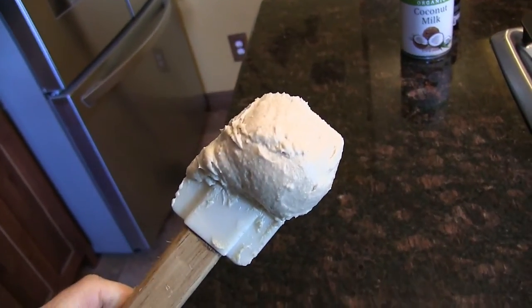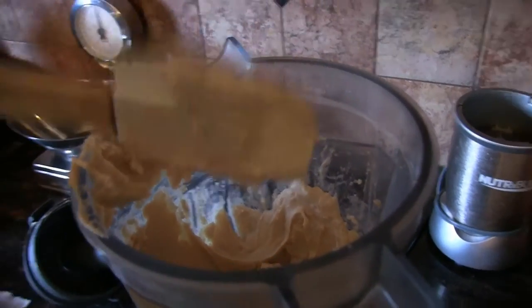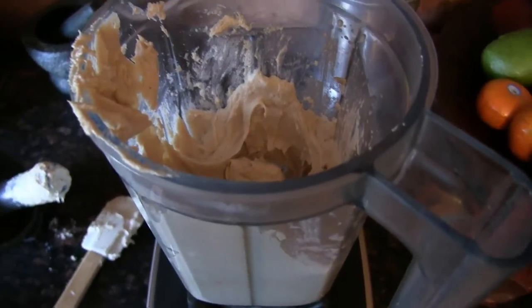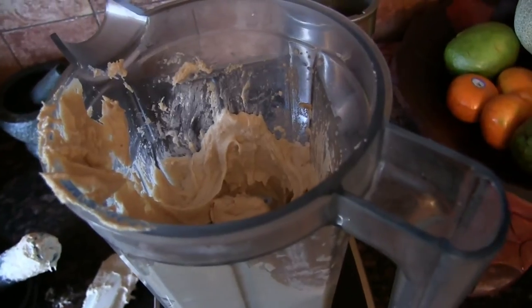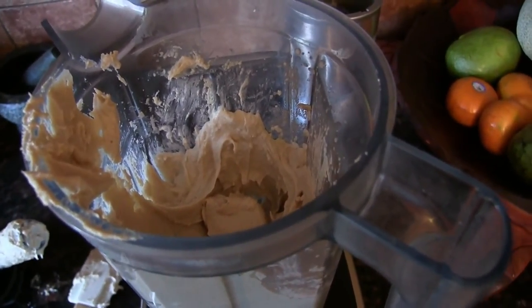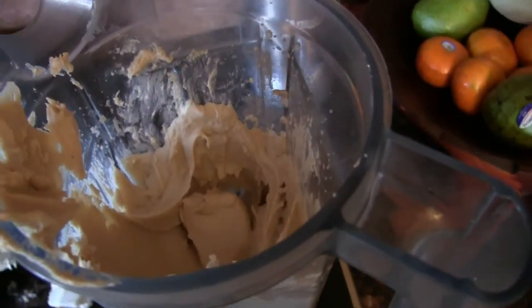Because the blender can heat up the mixture, I didn't put the culturing agent in during blending. I used to use what they call rejuvelac — where you culture some sort of wheat berry or quinoa and make this watery juice that smells horrible. I don't do that anymore; I just use a probiotic powder, which you can get in capsules or in a little container.